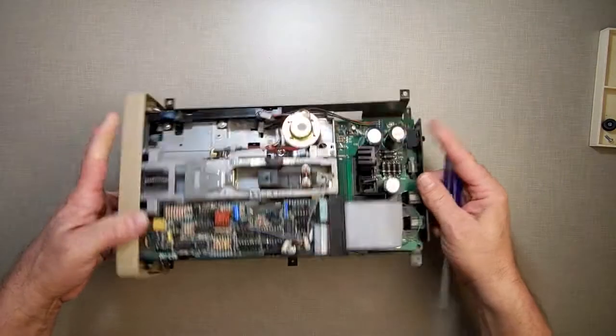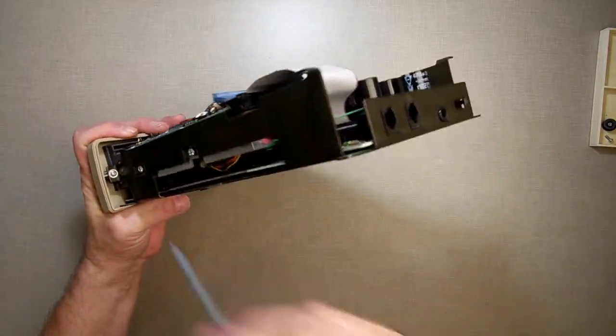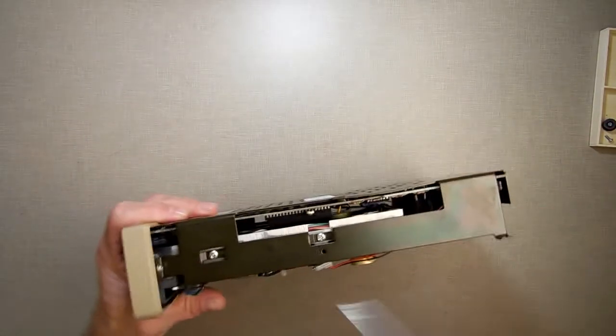Inside is the 6801 processor. Over on this side — the EEPROM is actually over here. My bad.